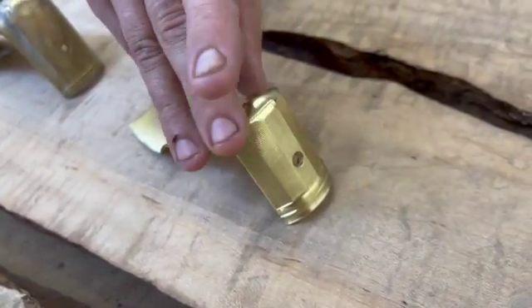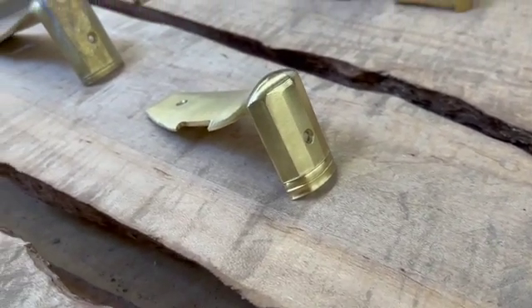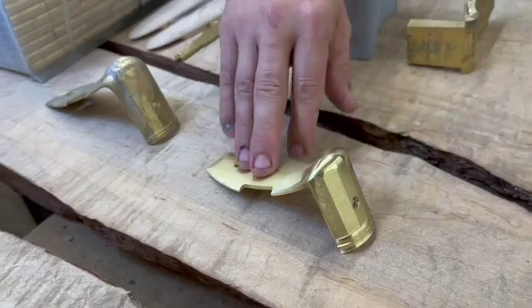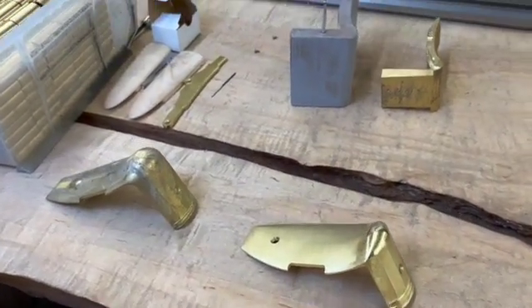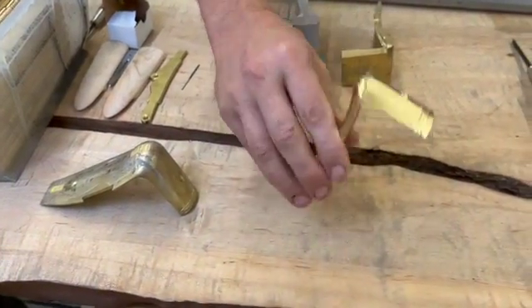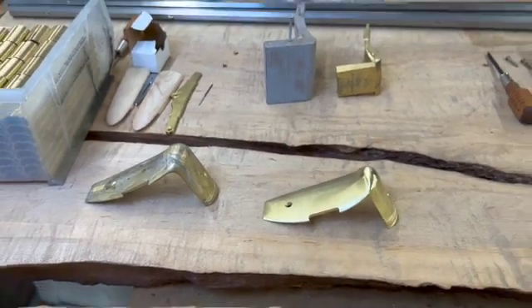There are still some tool marks, so it still requires sanding to polish it up to make it look its best. Over time we'll probably get a little bit better finish, but some people will probably just use it as is. In order for it to be nice, you'd really want to sand it first.